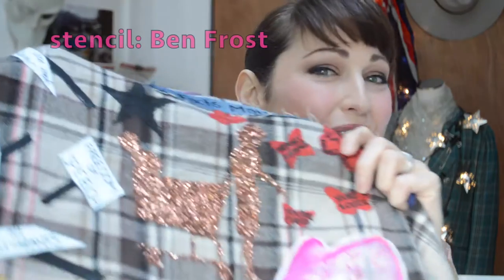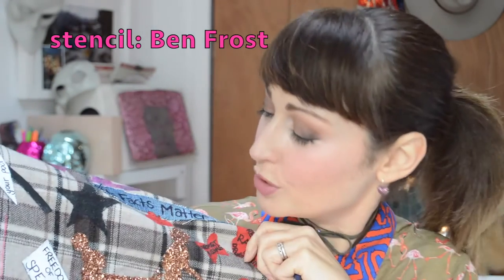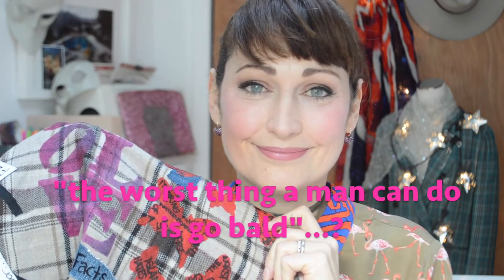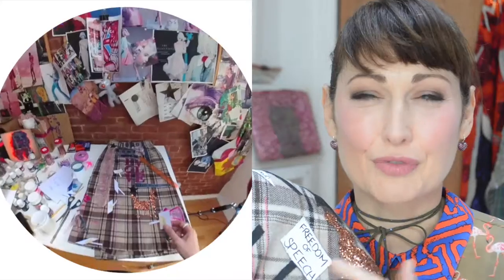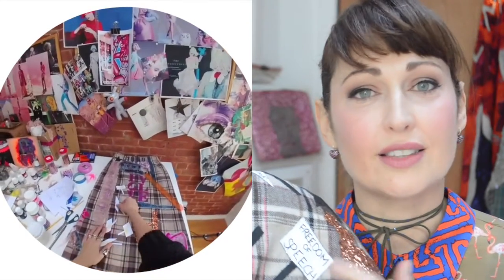More slogans — 'Fight like a girl.' Here I've got a copper glitter stencil with a woman with a shopping cart, and she's being distracted by beautiful red butterflies with Trumpisms on them. My favourite quote from Donald Trump here is 'The worst thing a man can do is go bald.' Freedom of speech is something that I feel truly grateful for, and that's something we can't regress on. We can't let this be attacked.